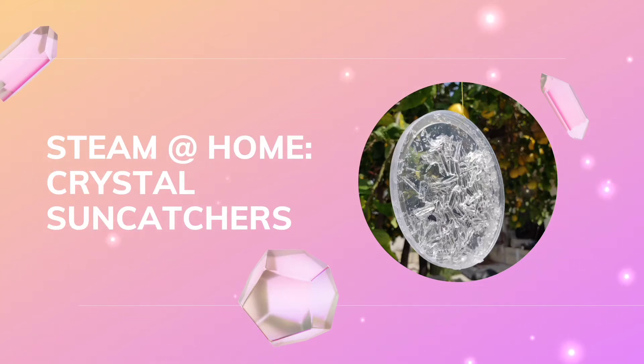Hello everyone, I am Joanna, a librarian here at the Chula Vista Public Library. Today's STEAM at Home activity is going to be making our own crystal sun catchers.